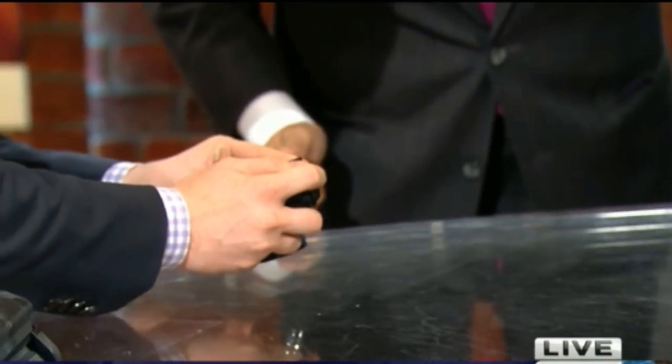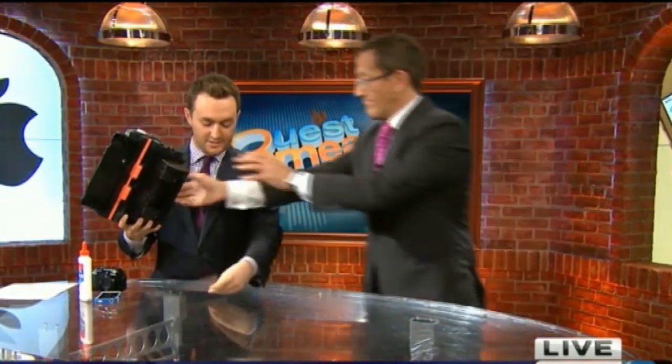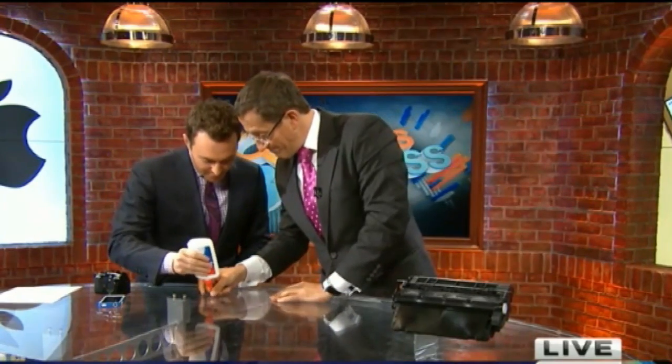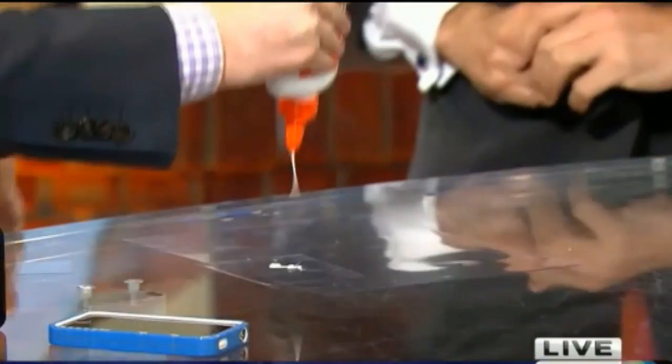I take a picture of your thumbprint. Then, with some special toner, some special ink, you print it with one of these onto a piece of transparent paper. You print the thumbprint. Then you just take glue — it says you can even use household glue. Put it over that thumbprint where we've printed.